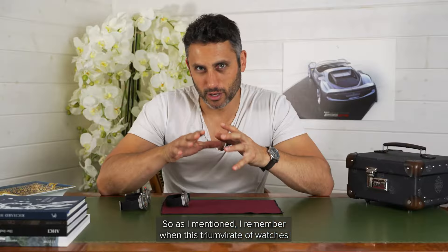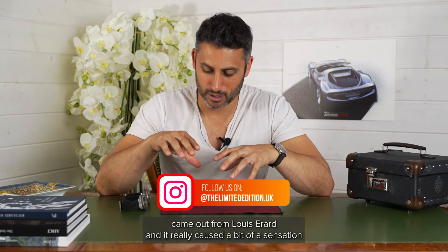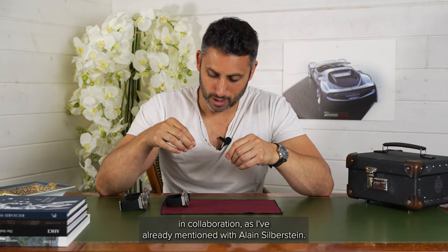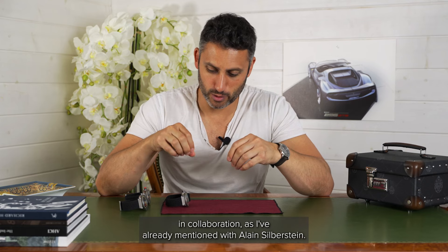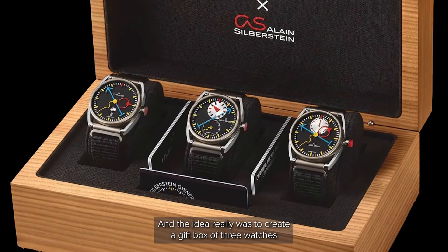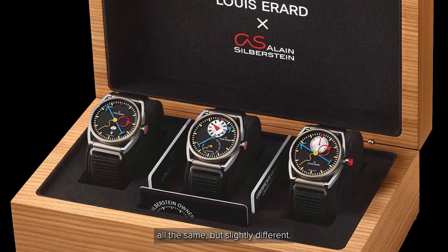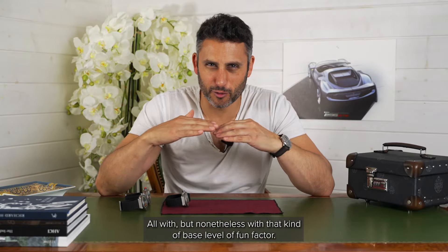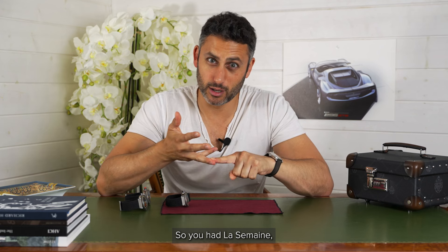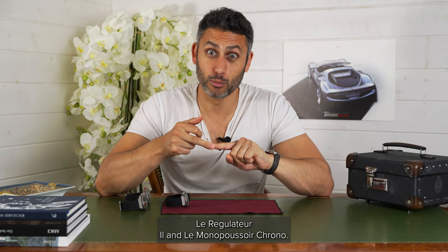I remember when this triumvirate of watches came out from Louis Herard and it really caused a bit of a sensation, in collaboration with Allan Silberstein. The idea was really to create a gift box of three watches, all the same but slightly different, all with that kind of base level of fun factor. So you had La Semaine, Le Regulateur 2, and the Monopusher Chronometre.